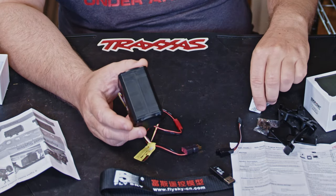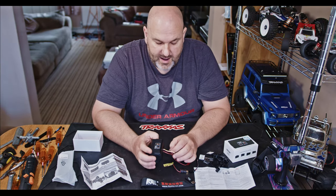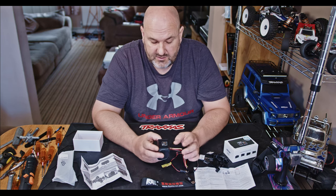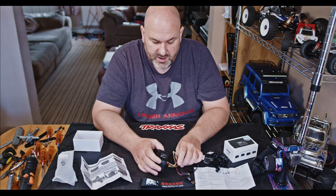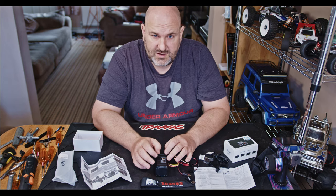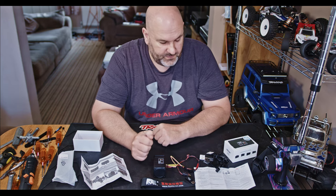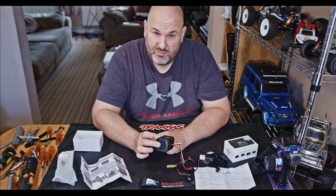Let's get this plugged into the computer. I'll take you through how to download the sounds, set the sounds, and configure the parameters. It also has a built-in LiPo alarm - we won't be using that as we're on NiMH on the crawler. It also checks firmware so you can do firmware updates. When these first came out you had to sign up for an account to get extra sounds, but now it's all free.